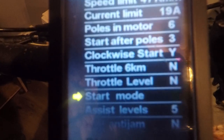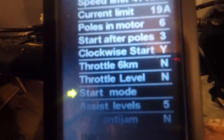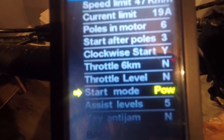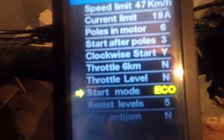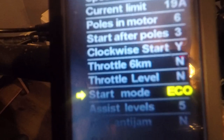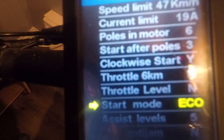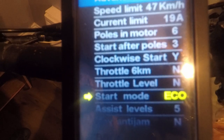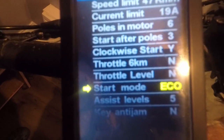This is a very cool mode — start mode. You can pick eco, standard, or power. This is for when you're accelerating. In eco it'll bring you up a lot slower, normal a little faster, and power gives you the best response. I'll leave it in eco to save on battery.